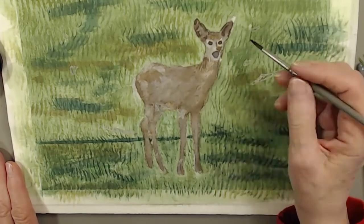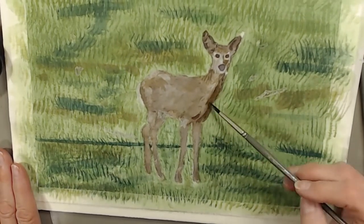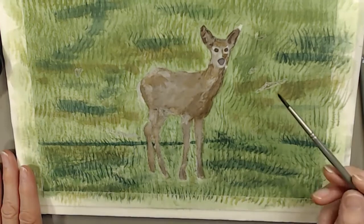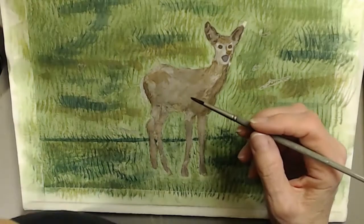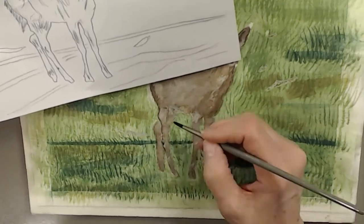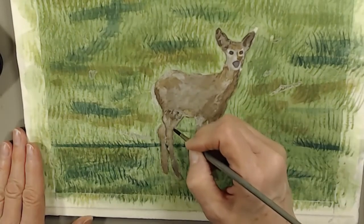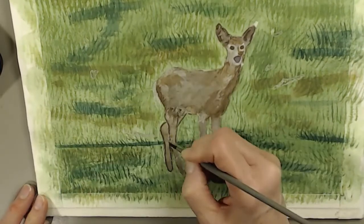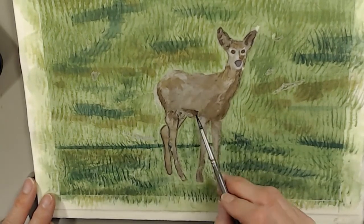I'm just making some more dark areas in that deer. I really do love painting animals. If you can, I encourage you to check out my website, www.naturesbestart.com, in the watercolor gallery. All the animals that I've painted — we're offering them in prints. I think they'll look just lovely and adorable in children's rooms and baby's rooms, like a grouping of three. I'm really excited about offering that.